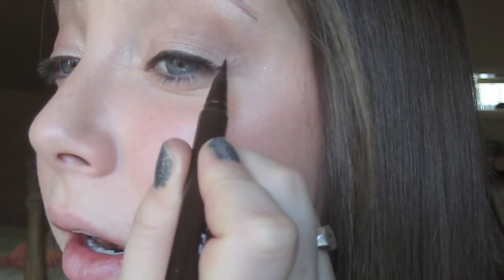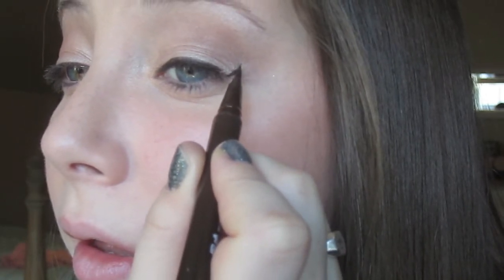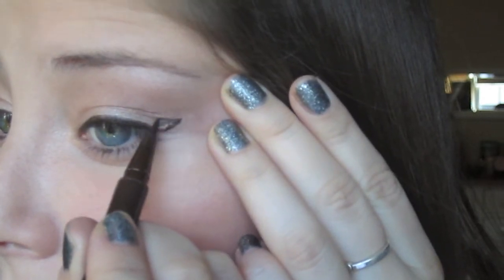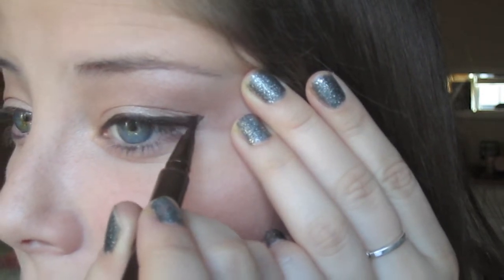To do the wing, I'm going to follow my lower lash line, make a mark right there, connect it, and then touch it up.